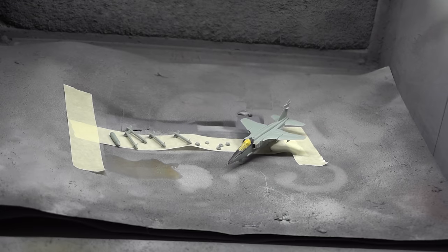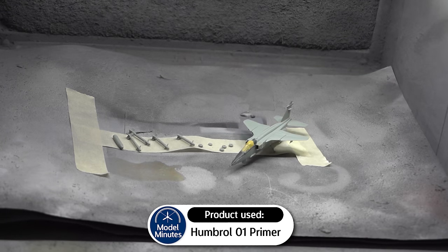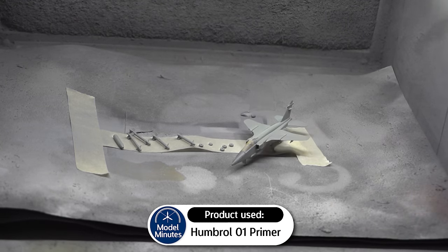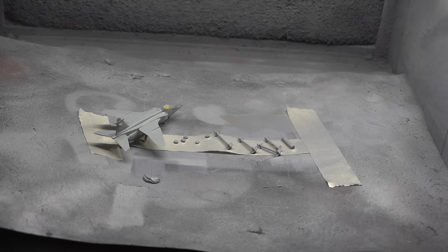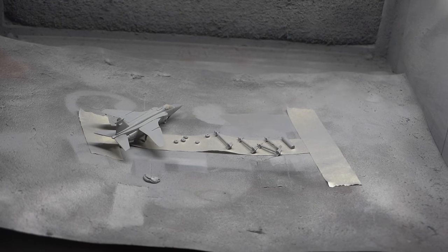And now it's time to prime. I've been enjoying using rattle cans recently, so I'm using this number one Humbrol Grey Primer spray paint. This was applied onto the entire aircraft, as well as the parts which are still waiting to be added to the aircraft. I applied a few thin coats, working in a side-to-side motion.